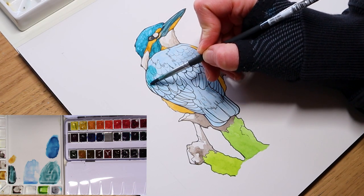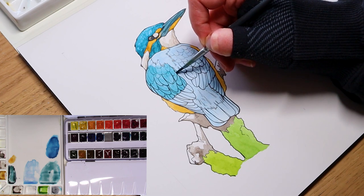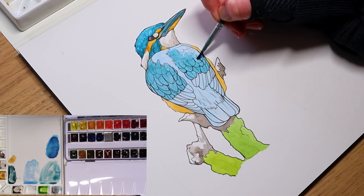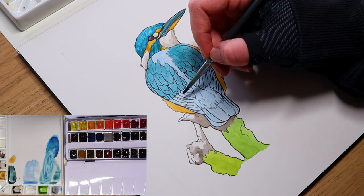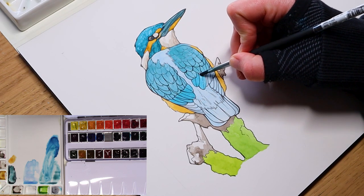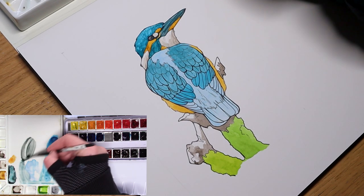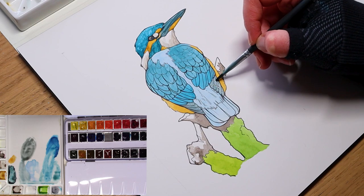Just as we did with the Kingfisher's head, I want to add in a secondary layer to the body. I'm using much less water so the paint is thicker and more opaque but still applies smoothly. I'll add in varying colors such as a dark teal, a more vibrant blue on top of the initial base layer, and even a slight brown to the bottom feathers. Some variation in colors works perfectly as no feather patch is the same — the bird being wet, dry, in sun or shade all adjust these colors accordingly.